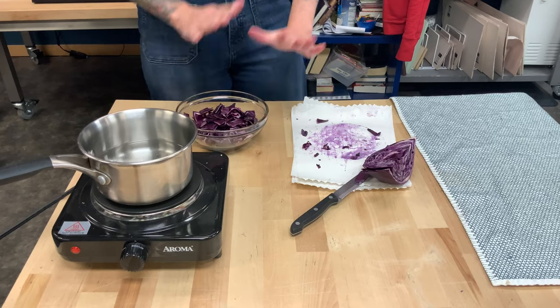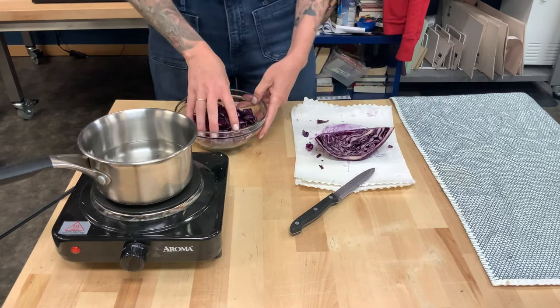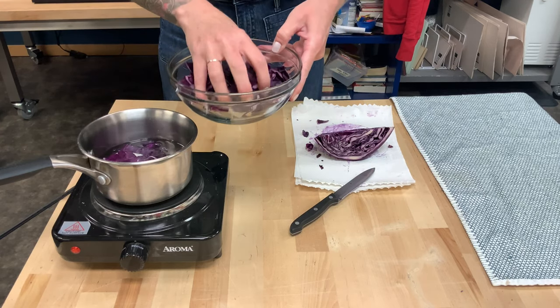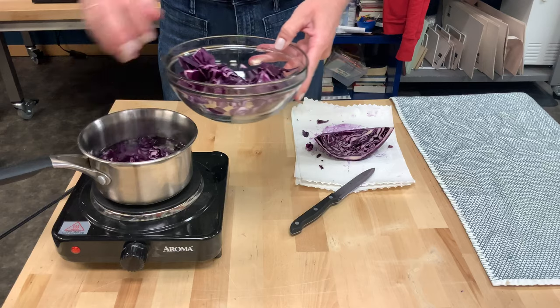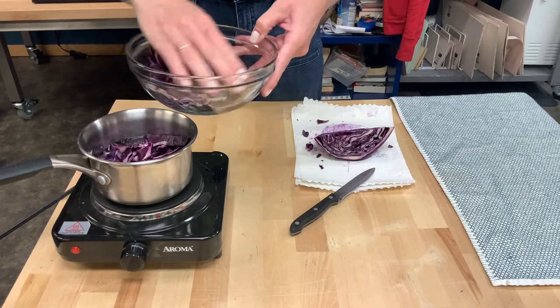So we're going to take this cabbage, put it in our boiling water, and it's going to produce a real dark purple, kind of thick liquid. And that liquid is going to be our indicator.